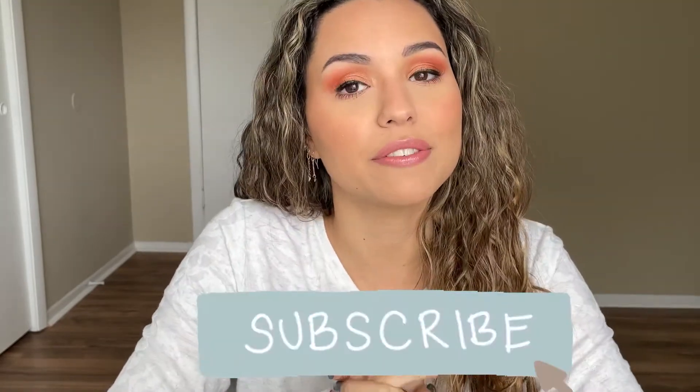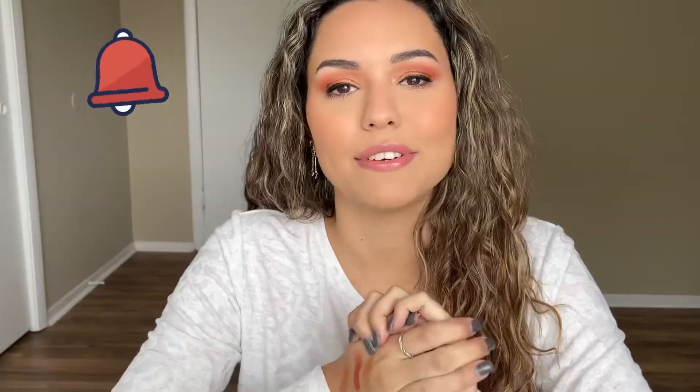Alright guys, this is the completed look — this is what I could do with my left hand only. I did cheat a couple of times, but that's okay. I hope you enjoyed this challenge! If you're interested in more videos like these, go ahead and give me a thumbs up and subscribe for three new videos every single week. All the products I use are listed in the description box below. Don't forget to hit the notification bell so you get notified every time I upload, and follow me on Instagram as well. Thank you so much for watching — I'll see you in my next one, bye!